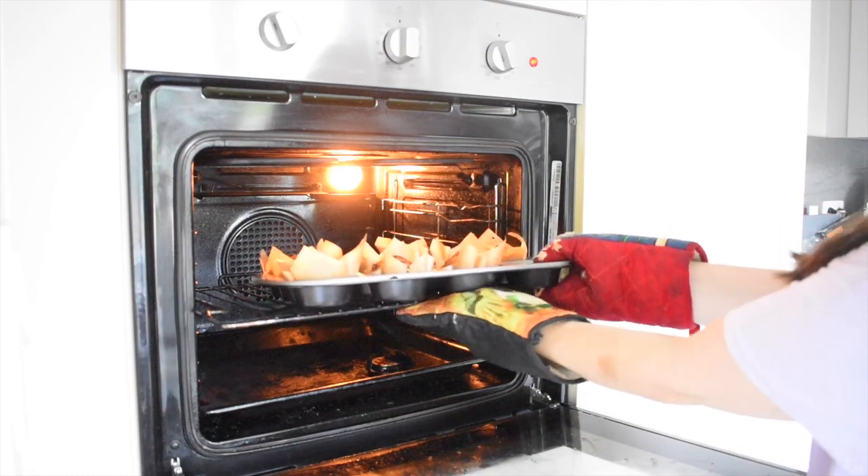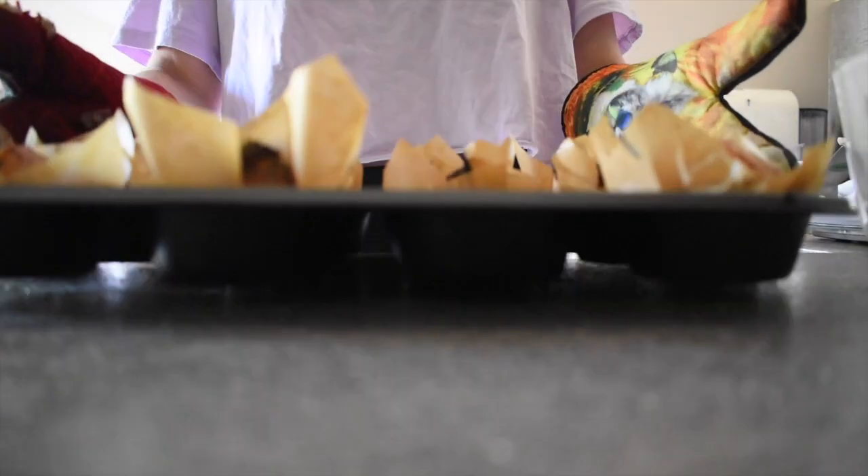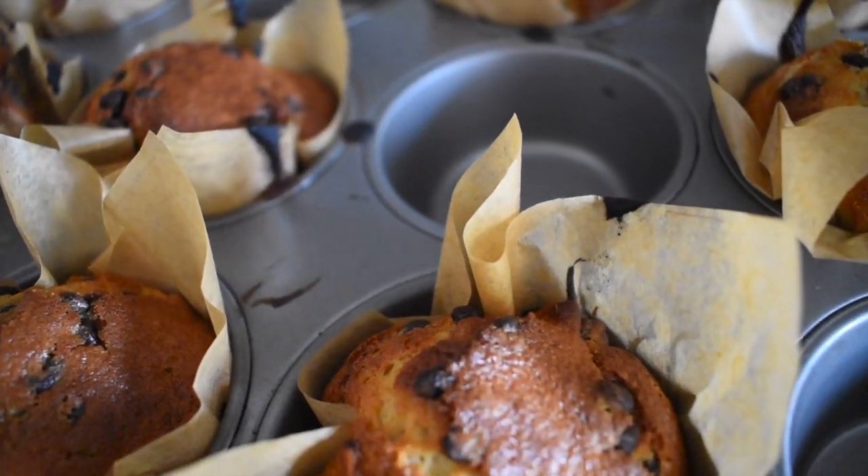When taking them out of the oven, you would want to let them sit in the pan for around 3 minutes to cool before transferring them onto a wire rack to cool completely.